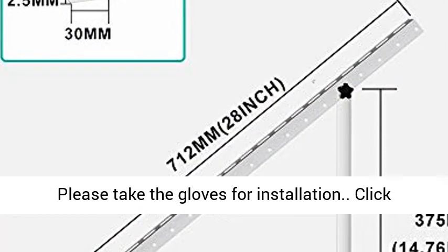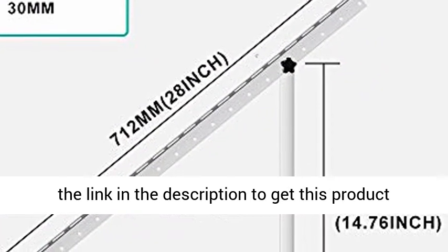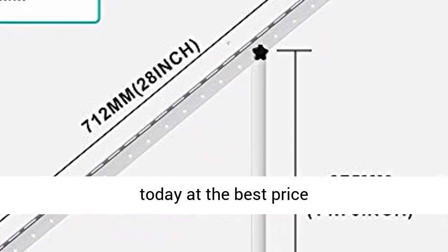Note: the edge of the product is sharp. Please wear gloves for installation. Click the link in the description to get this product today at the best price.